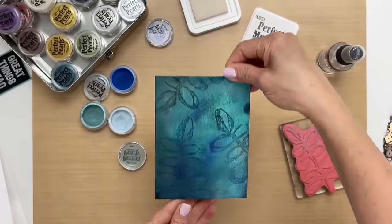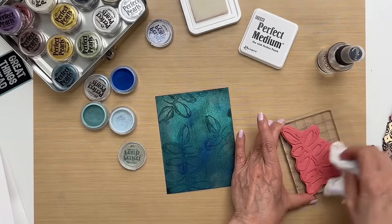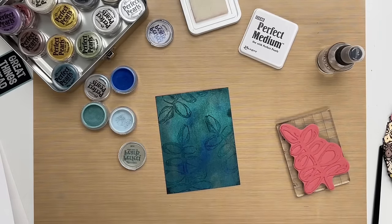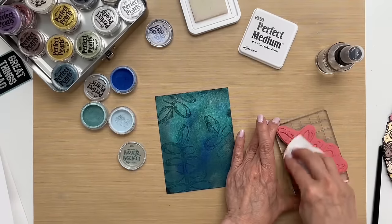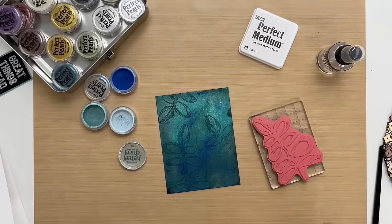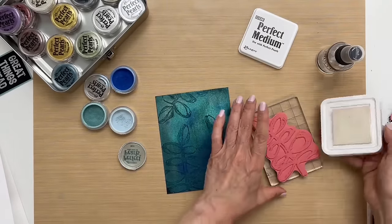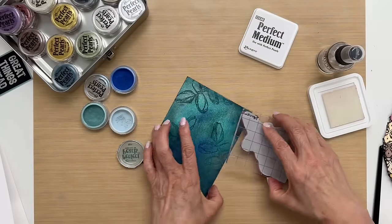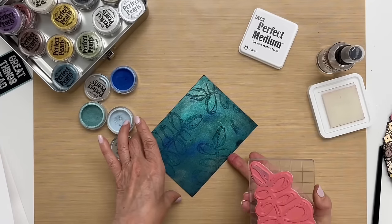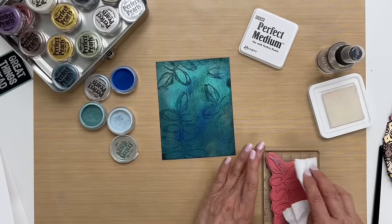Lift this up so you can see — you have that pretty pearly background with some of the pearls lifted to reveal your stamp. It's just another way to use the pearls for a different look, and you don't have to just do this on cards — you could do this in your journals. I'm going to do it one more time and then I think I'm done and I'm ready to put this together.